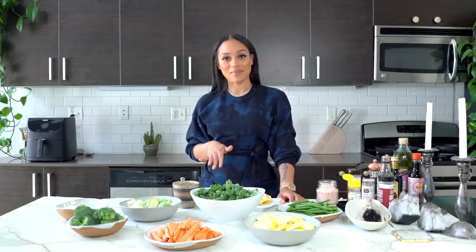Welcome back to my channel, you guys. Today we're going to be cooking with my air fryer. I'm going to cook all these vegetables and take you guys with me step by step.